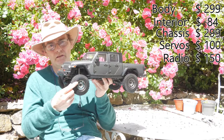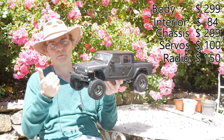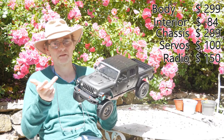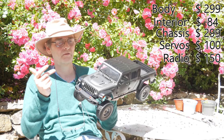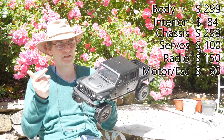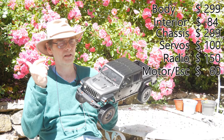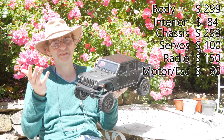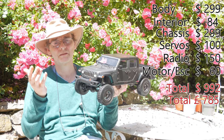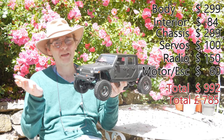I won't include our upgrade of wheels and tires in the price. We've covered body, chassis, servos, and even a basic motor and speed control, plus radio — and you're getting on towards a thousand dollars for something that's not worth anywhere near that.